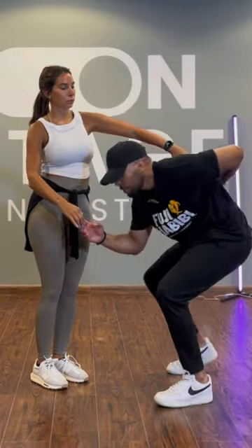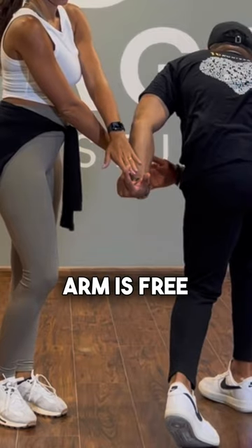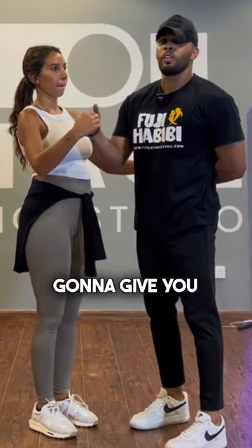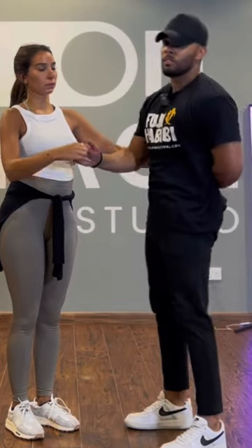We're gonna go down on the knee, make sure the arm is free, and then go back up. I'm gonna give you the don't and then the do. The don't is leaning back.